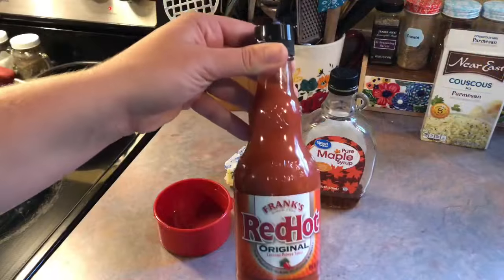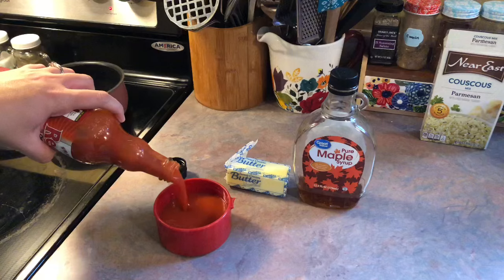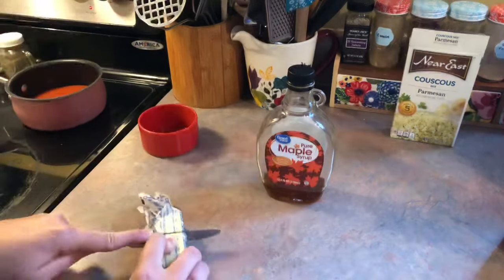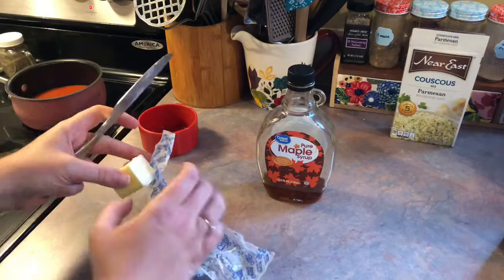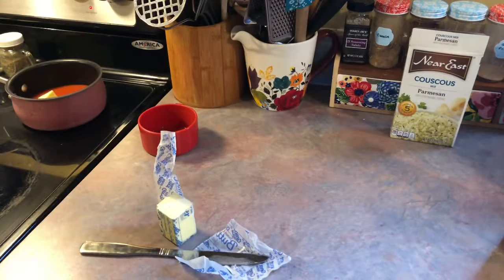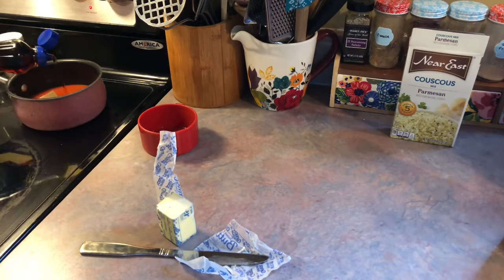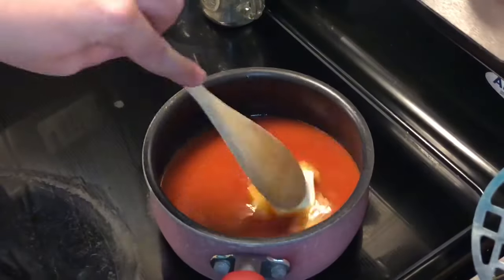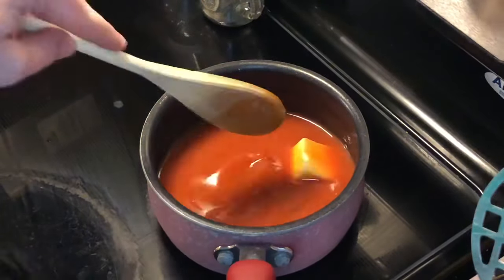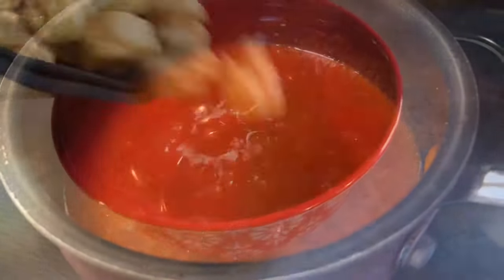While those were cooking I went ahead and got started on the buffalo sauce. I'm measuring out one cup of Frank's Red Hot sauce and adding that to a small saucepan. I'm also using about two tablespoons of butter. The recipe called for maple syrup but I couldn't get that jar open and Josh wasn't home, so I just swapped that for some regular pancake syrup. I didn't measure it out, and I should have, because it's supposed to help cut down on the spice. I just melted down that butter and let it simmer for a bit.